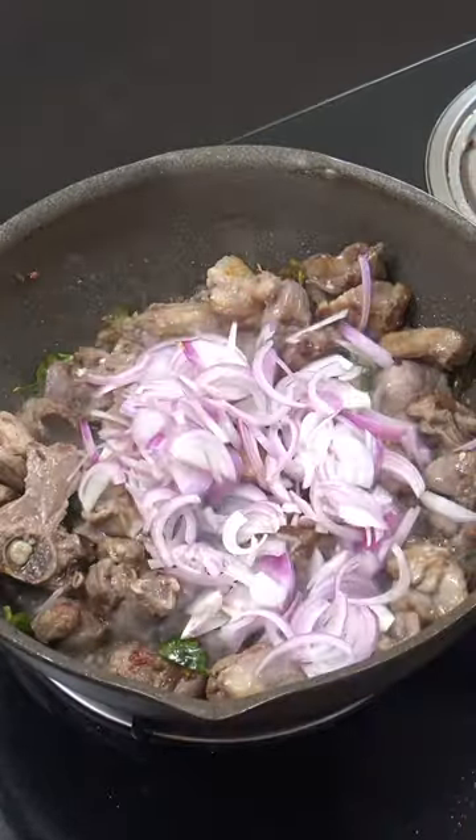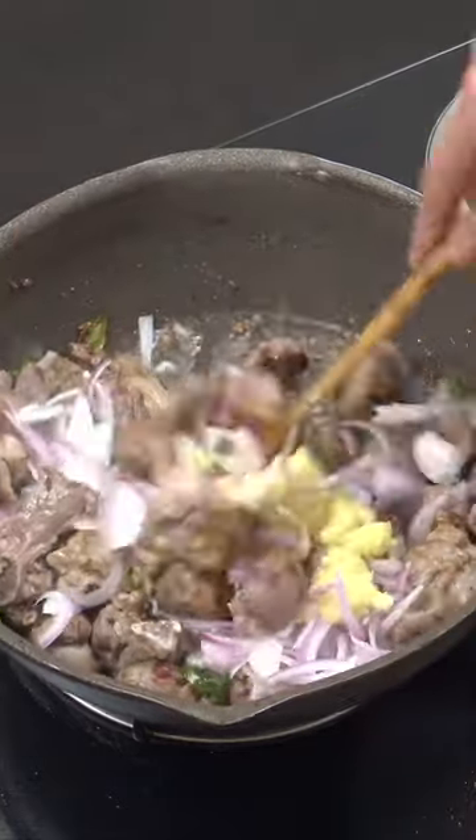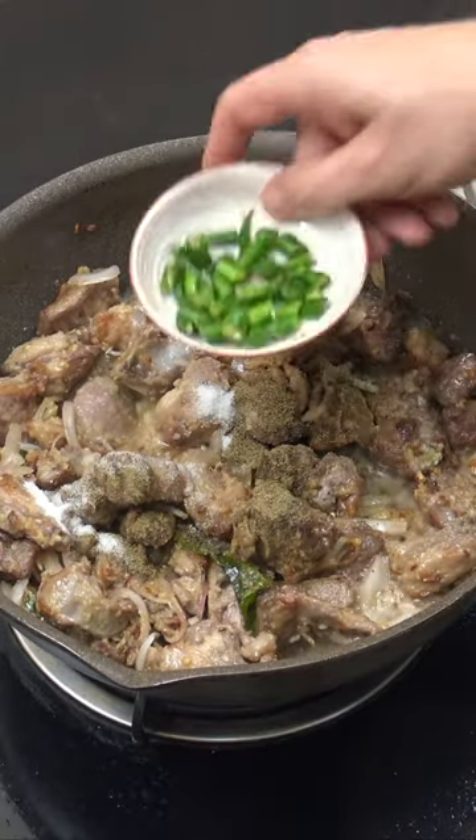Two cups onion, two tablespoons ginger garlic, five minutes, salt and pepper to taste, fresh chili to taste.